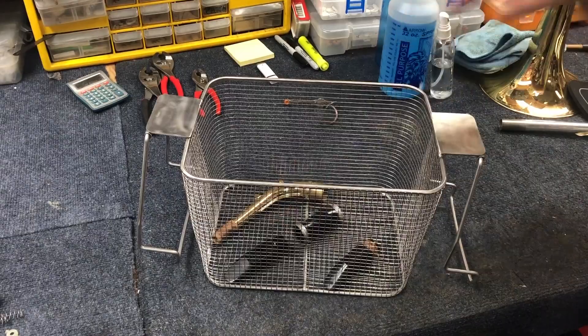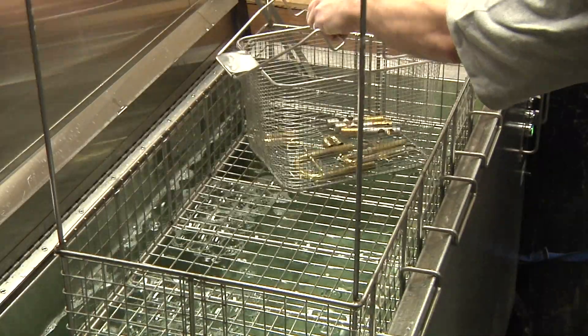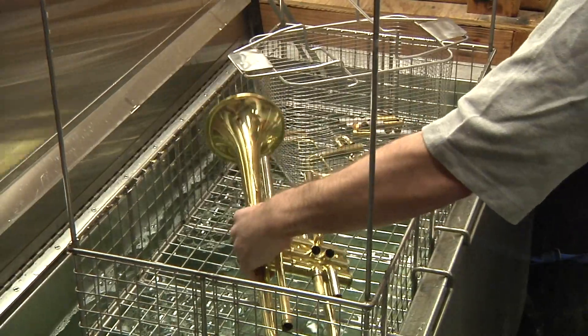Place the instrument pieces into the basket. Smaller parts should go into a separate, tighter mesh basket, which is placed into the main cleaning basket.